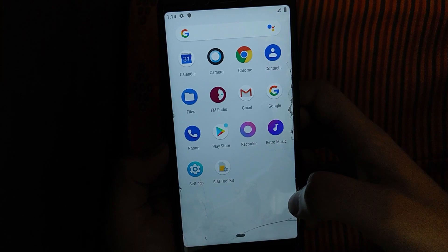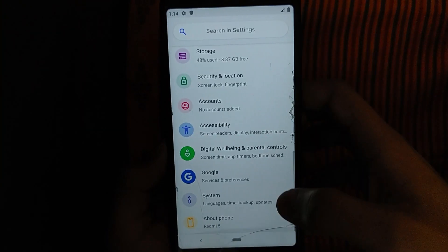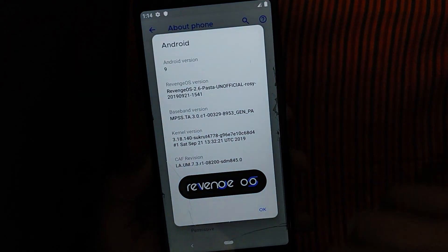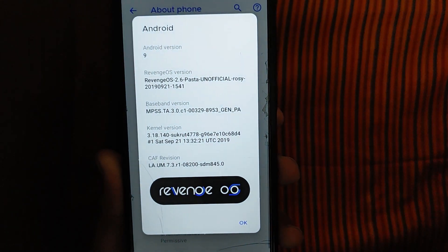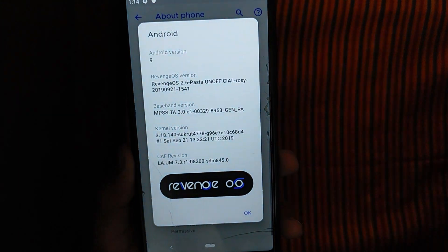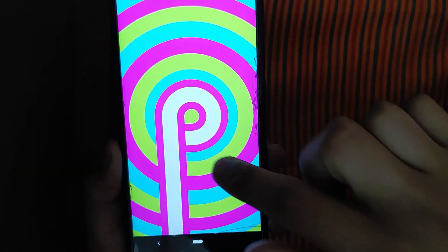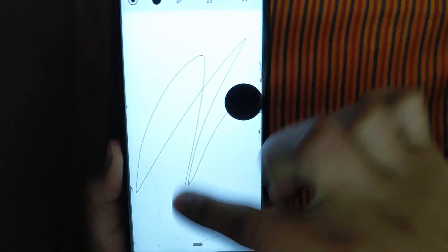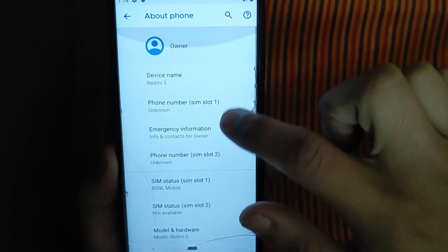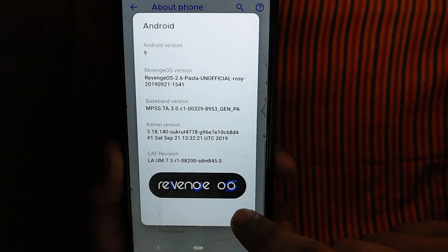In this video, I have a new custom ROM. This custom ROM is called Revenge OS. This is Revenge OS. I'll show you how to use it — I'll show you more in this series.